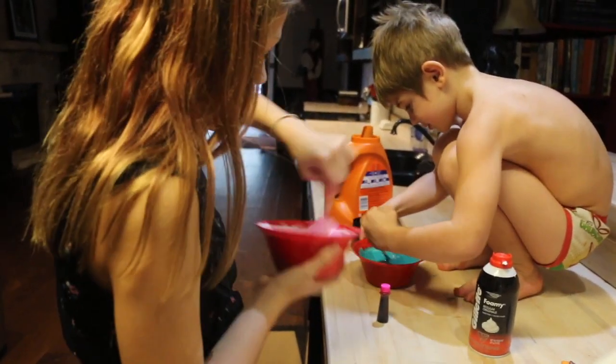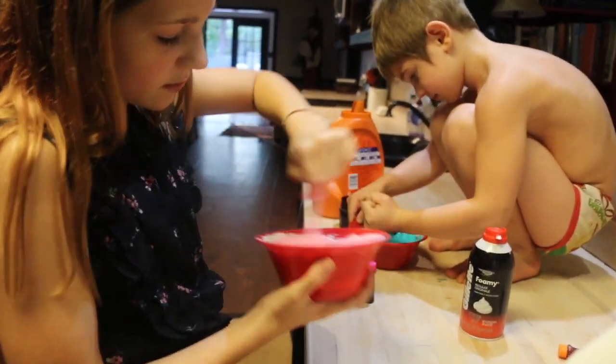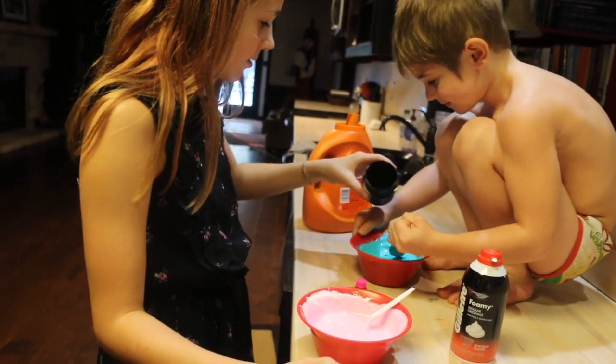Mix, mix, mix. It's turning into slime already. Yeah, I need a little bit more.